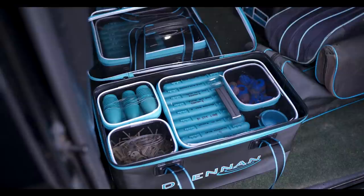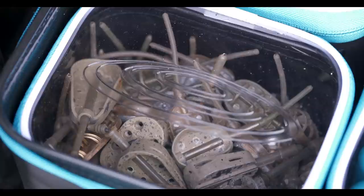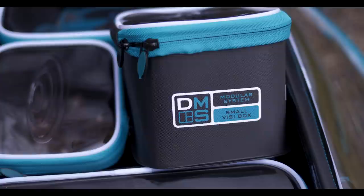Cloth bags are still very good, but as a match angler I wanted something a little bit more accessible, and this is what we've done. Drennan have brought a modular system — the DMS system — with visi cases where the top of the carryall is see-through. You've got a see-through lid and smaller visi cases that fit inside, so I can really organise my fishing and make everything more accessible on the bank.